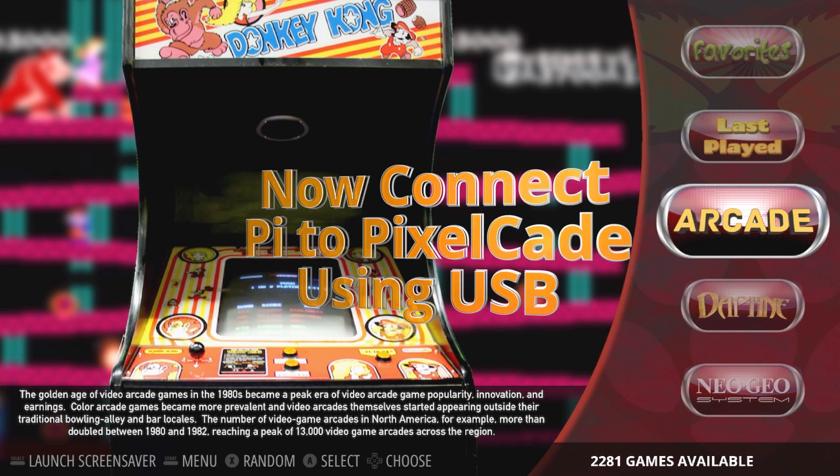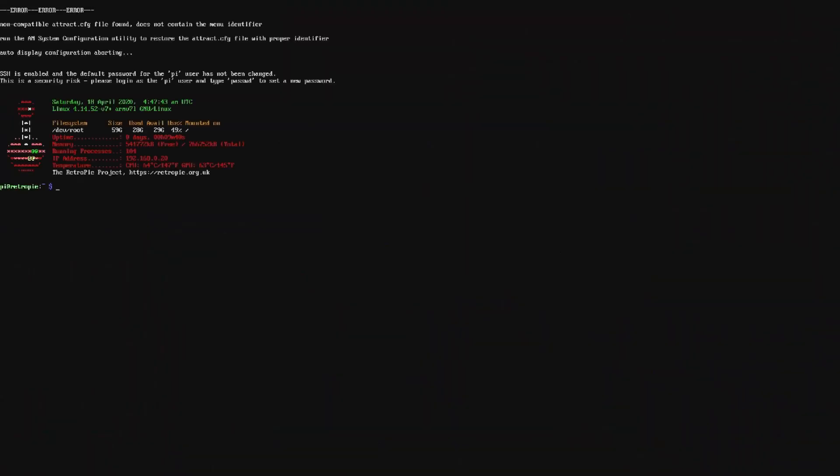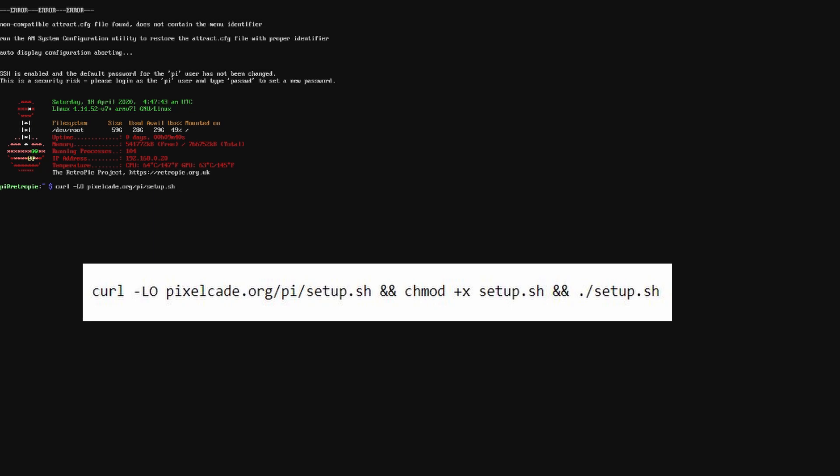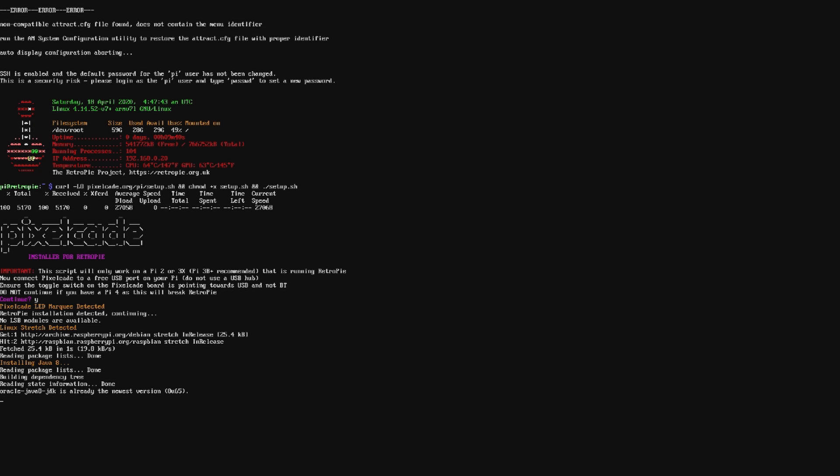Once booted into Emulation Station, press F4 to get to the command line so we can run the PixelCade script. You'll enter the script exactly as shown — note that 'curl -L o' uses the letter O, not the number zero. Whether this is your first install or an update to get animated marquees, just enter the script and press yes to continue. The script takes about 10 to 20 minutes depending on your internet speed, and it will download and install all the marquees.